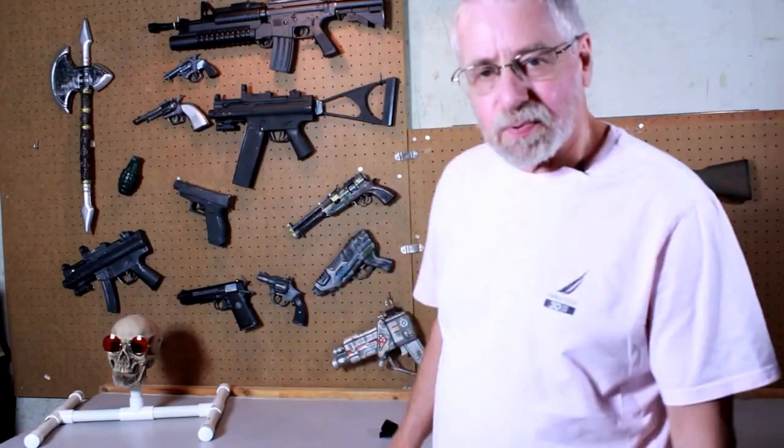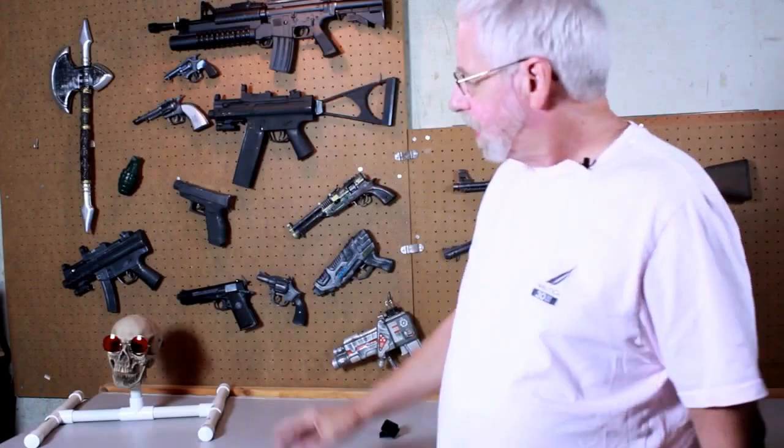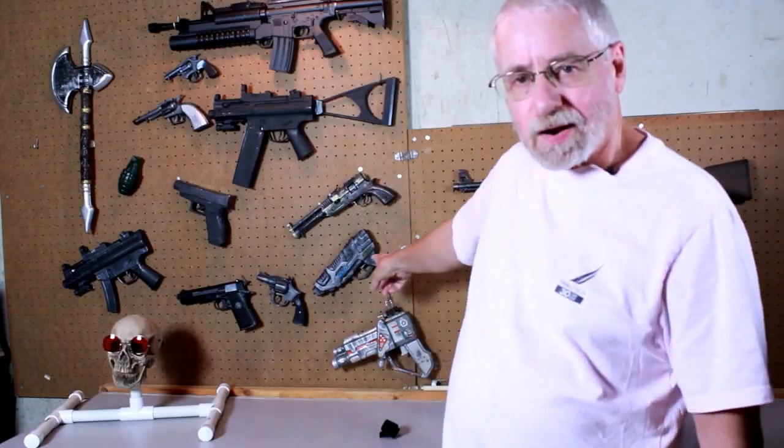Hi, as you can see I'm down here in the armory with all my prop guns. These guns range in price from $10 for a rifle all the way down to $2 for a squirt gun. Paint them up a little bit and they look real enough for props for the videos that I do.